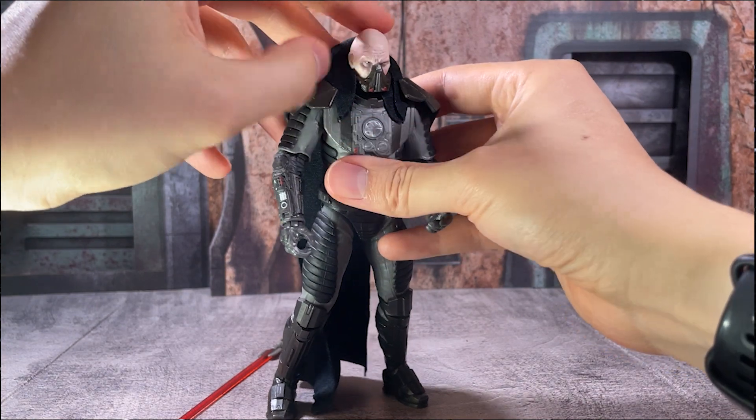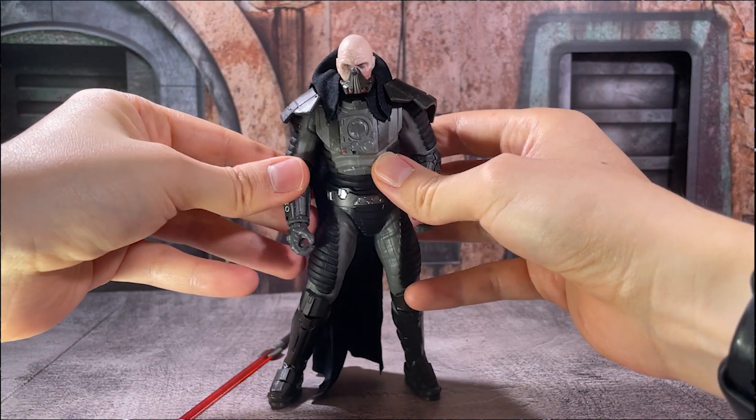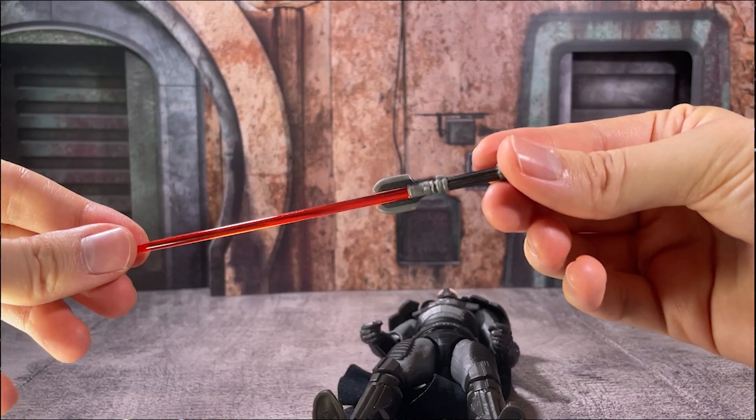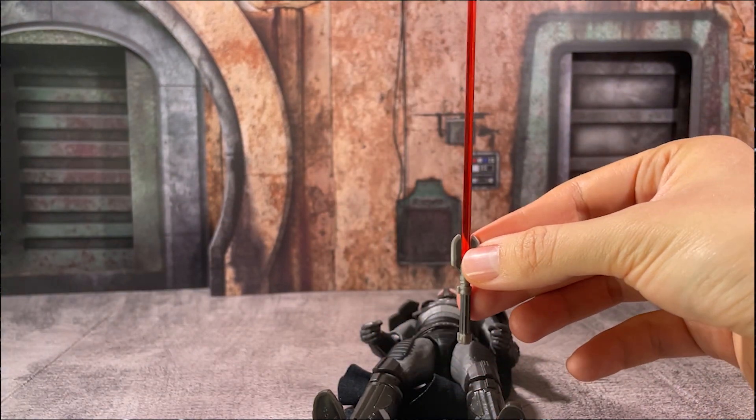When you're looking to get that mask back in place, you can just readjust the head. For full removal, I think you would have to pop the head off, but that isn't too difficult. Taking a look at his lightsaber in a little bit more detail, it has a custom hilt.